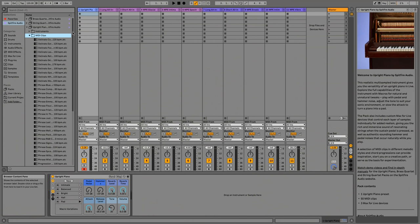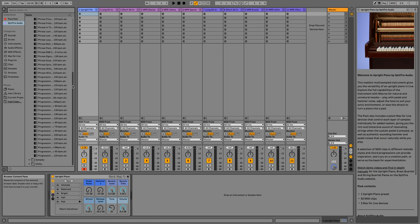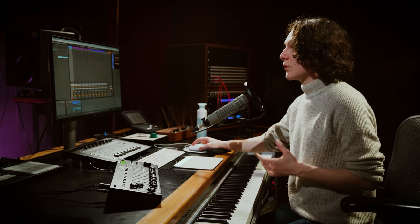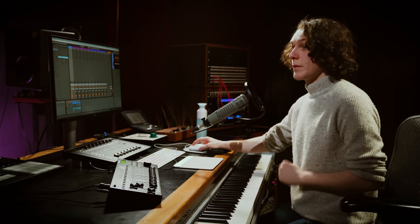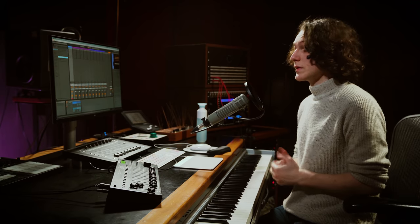You can get really experimental with it, and it just shows how versatile this upright piano pack is. We've also got 50 MIDI clips which you can drag and drop as a good place to start or for inspiration. The samples that make up the instrument are also included in the samples folder, and that goes for both of the other packs as well. We also have three custom utility Max for Live devices in the utility folder, hidden inside the instrument racks and used to expand on some of the features in Ableton Sampler.